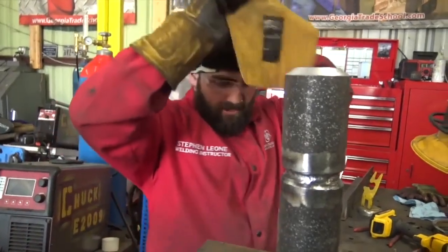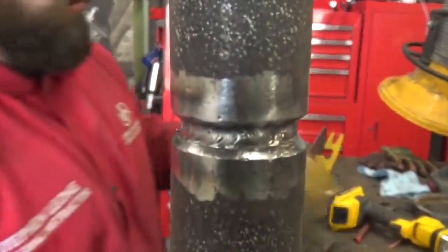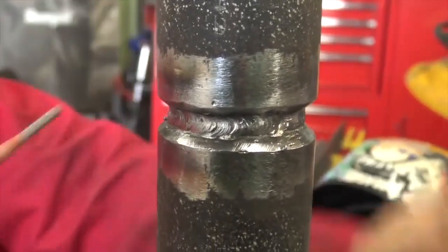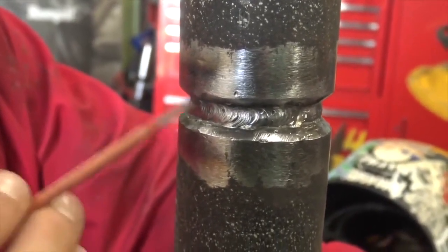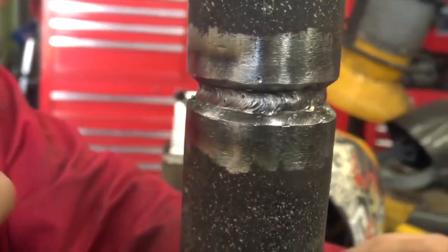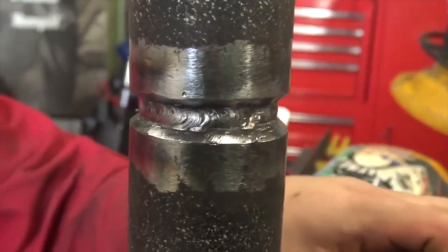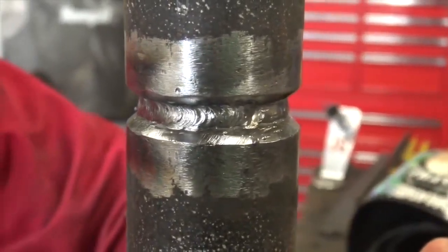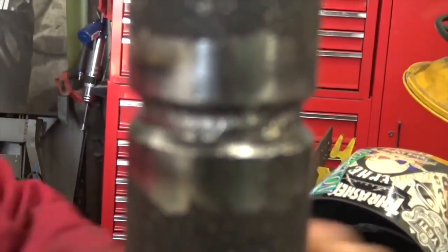We put the hot pass in, now we're going to start layering in intermediate passes. If you've done a horizontal bevel before, we're going to tie into the bottom toe and then tie into the top toe to spread the welds out. It's an eighth-inch rod — learn how to use both 3/32 and an eighth. We're going to cap it with an eighth. Tie into the bottom toe, then the top toe, then build it up and cap it.